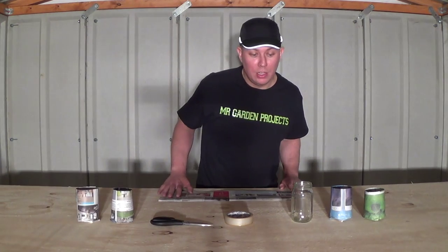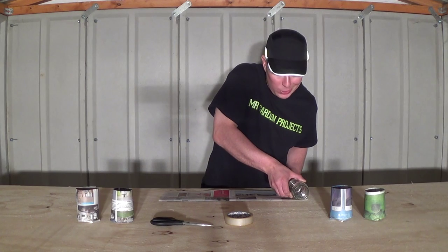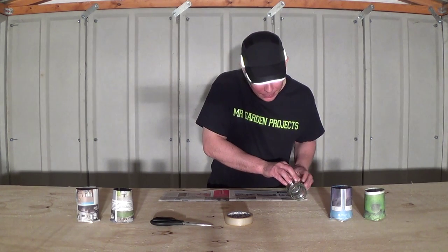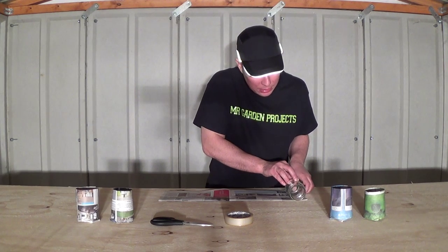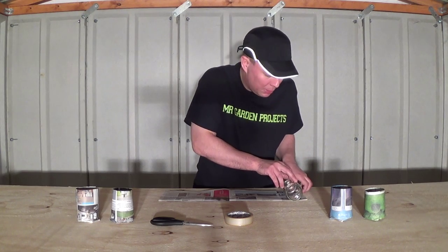When I fold it in half I need to get the empty jam jar and place it on its side about an inch above the newspaper. I need to place it on the left side of the base of newspaper.